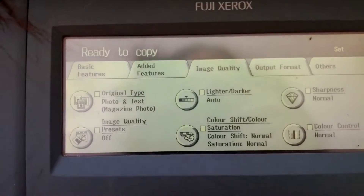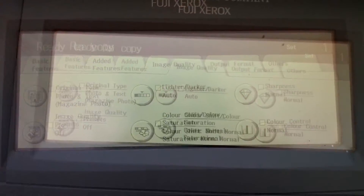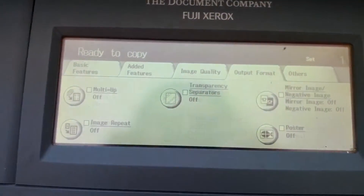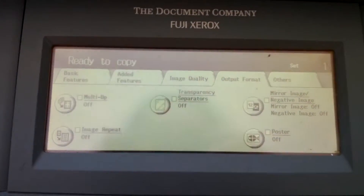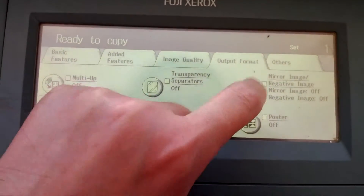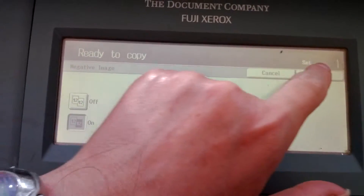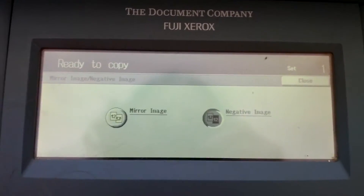It's like HAL 9000. Open the Pod Bay doors, HAL. Open the Pod Bay doors. Can't do it. Sonny Place Odyssey 2001 — these machines were made in 2001. So we have a negative image. That's what we call Machine Rebellion.